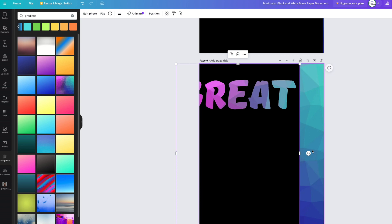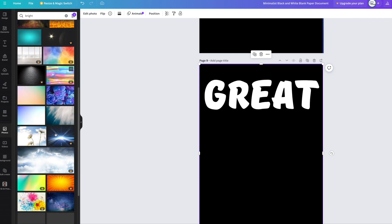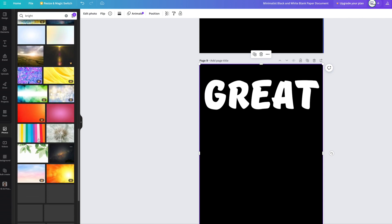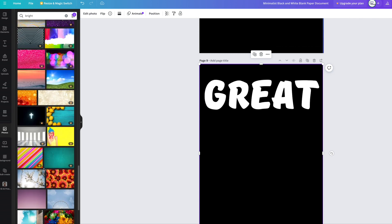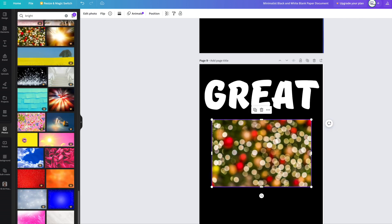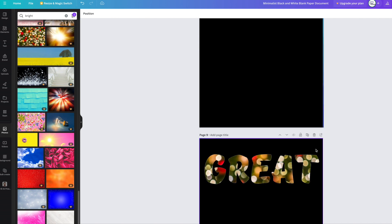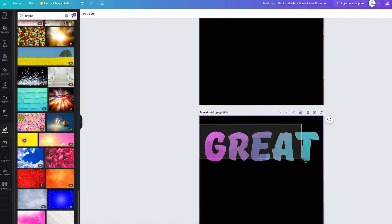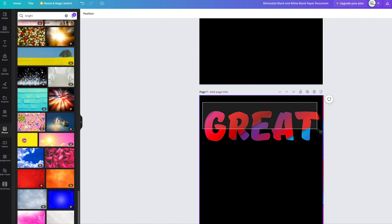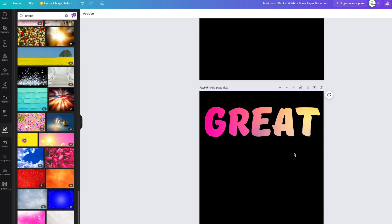Let's do one more — move that over, delete, and find something through Photos. I'll search 'bright' and all these beautiful colors come through. A lot are pro, some will be free. This one might work, that one would have been nice. Still hunting for something free — this one might look quite good. Now I'm just going to take a screenshot of all of them together so you can see what they all look like. These were all done for free and quite easily. There's not an easy built-in feature to make letters transparent in the free version, that I know of.